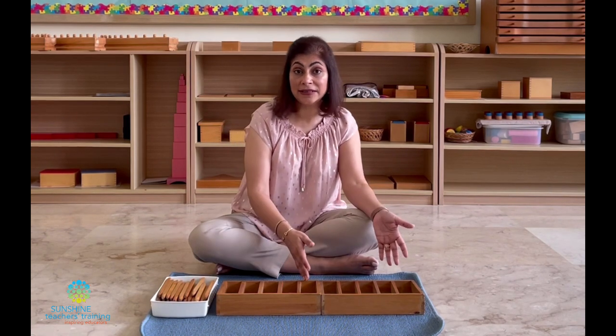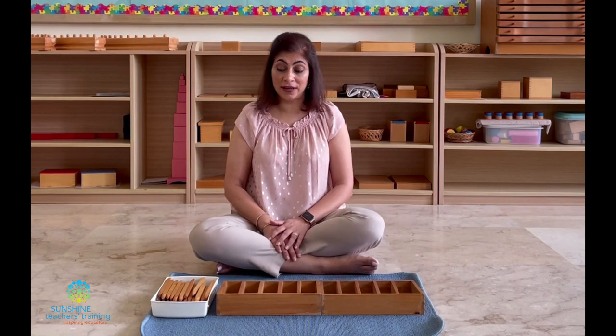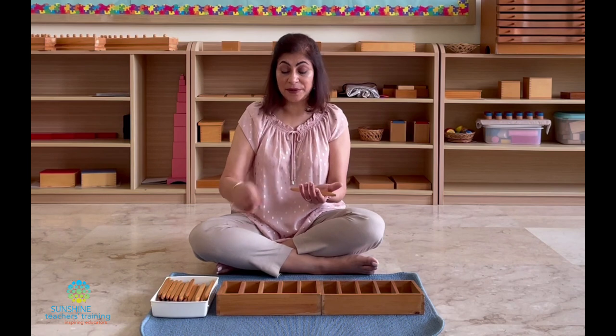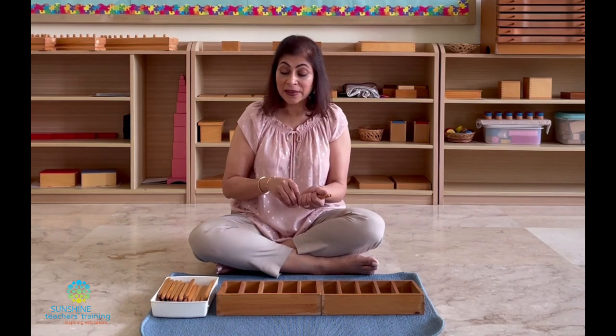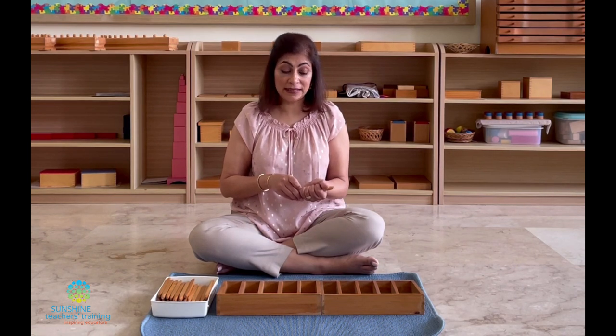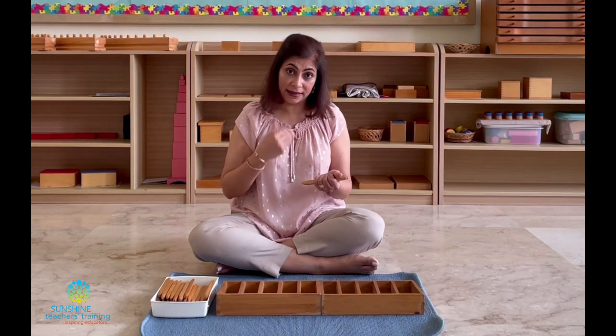Other benefits of this material include motor skills — gross motor skills when the child carries the material to and from the shelf, and fine motor skills as we pick up the spindles and put them in our hands. There's also eye-hand coordination, which will help them when writing, because they have to coordinate their eyes and hands as they put the spindles into the boxes.